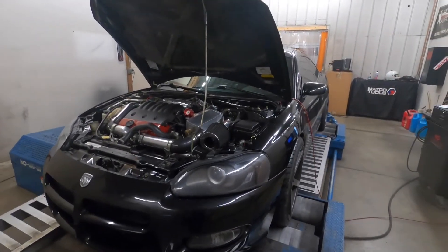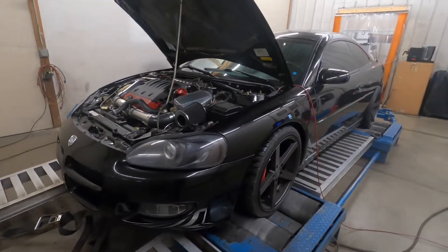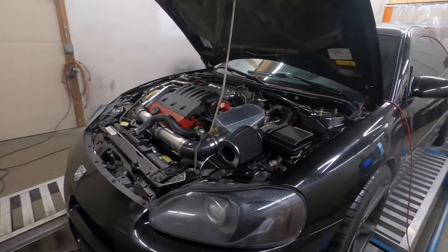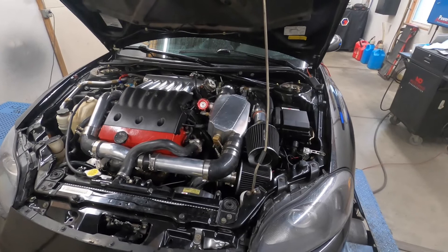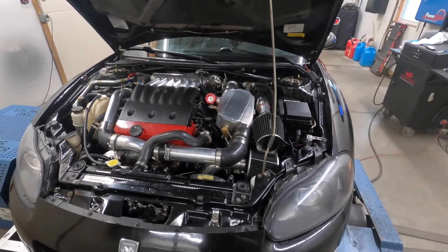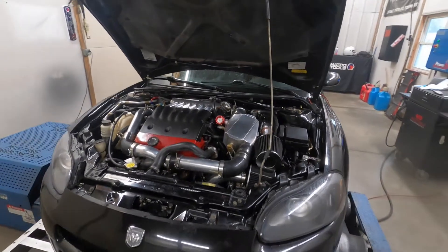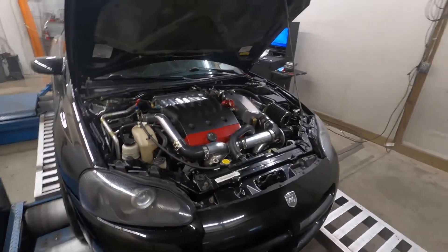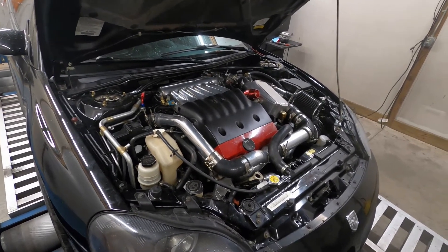I want to do a dyno review on this car. It's an '01 Dodge Stratus, front-wheel drive automatic. It has a Mitsubishi V6 in it, twin turbocharged, air-to-water intercooler. It's on a Haltech Elite 2500 ECU. The owner has done the majority of the work himself — he wired the car himself, made the intercooler piping himself, that kind of thing.